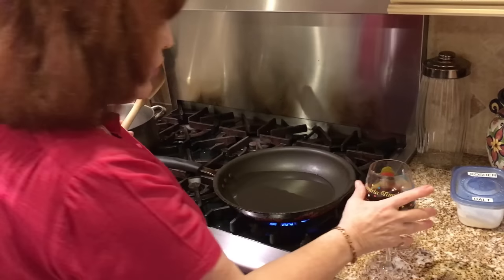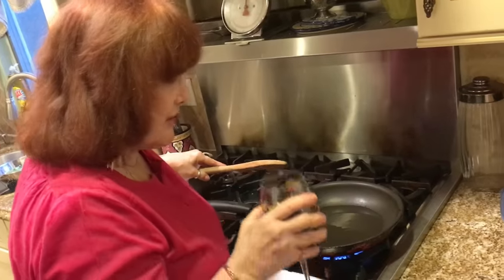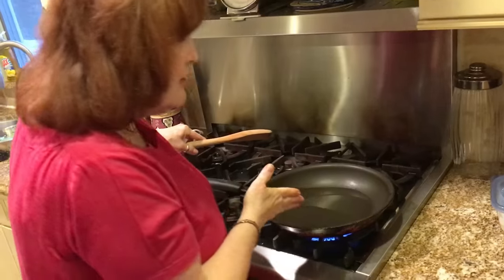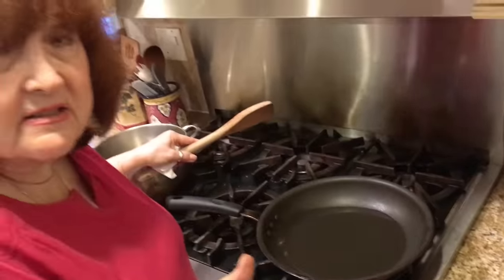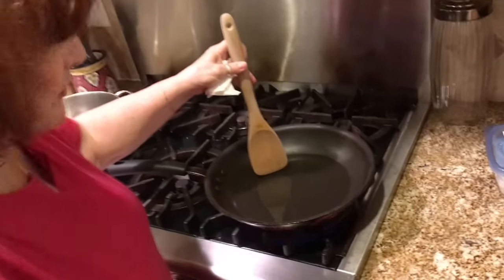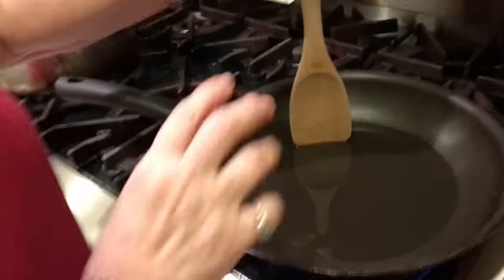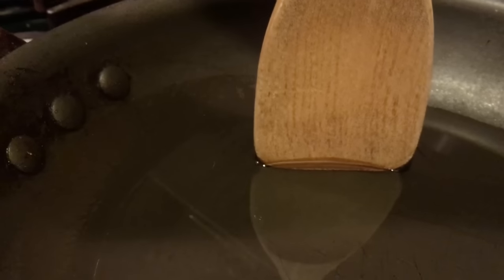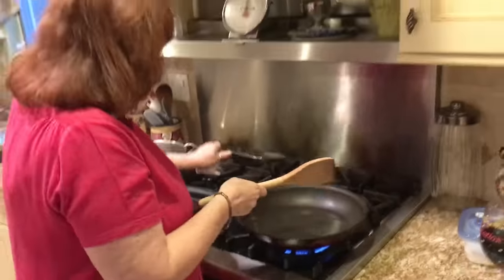I have about a quarter cup, maybe a little bit more, of oil heating up on the stove. To know if the oil is hot, you can put a couple of crumbs — if it sizzles, that's fine. I also got a tip from the Food Network: if you put a wooden spoon in the oil and it starts to sizzle, that means the oil is hot enough. Right now it's not hot enough, so I'm going to wait.